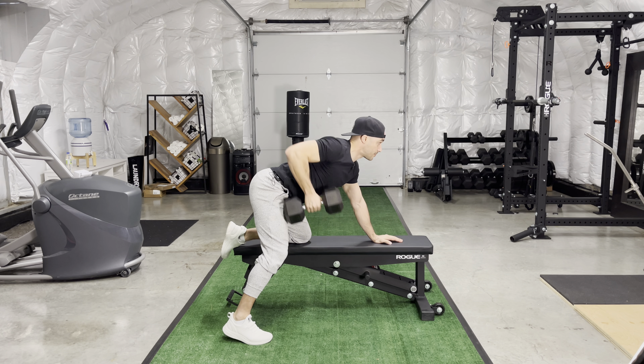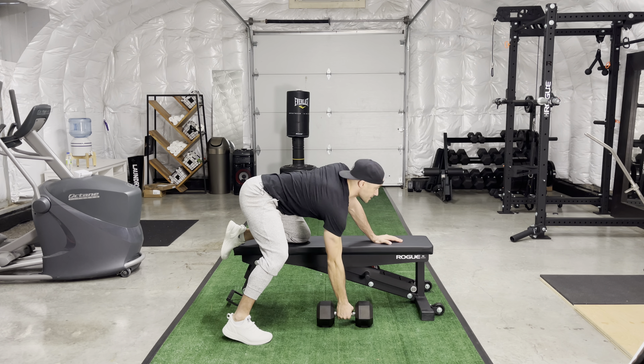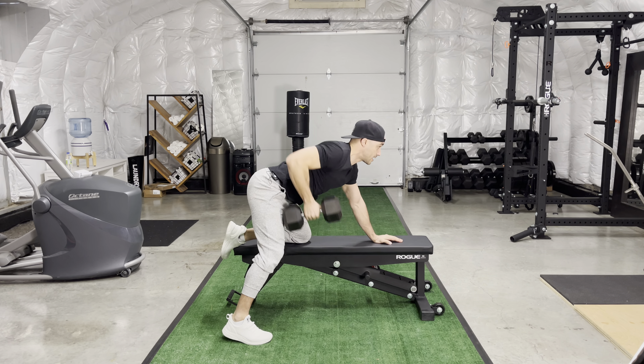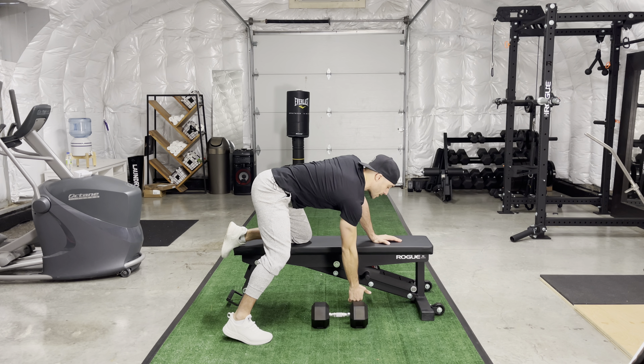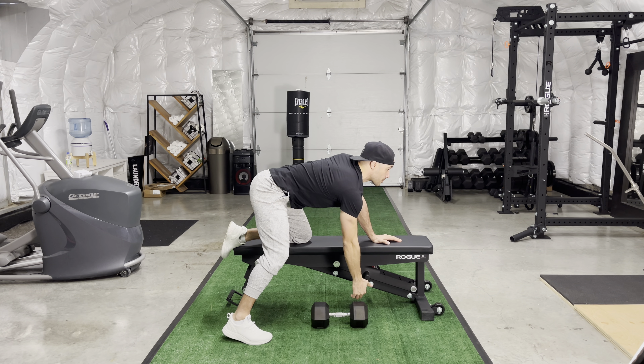I'm going to set up on my bench here with my knees shoulder width apart, maybe my one knee that's down a little bit further back. This hand is going to come down so my torso gets as close to parallel to the ground as possible. I got my nice heavy dumbbell here, I'm going to keep my head up, stretch through my upper back, and bend through my knee a little bit if need be. We want to keep that back heel up at all times — you don't want to have it grounded because then we risk pulling through our lower back.